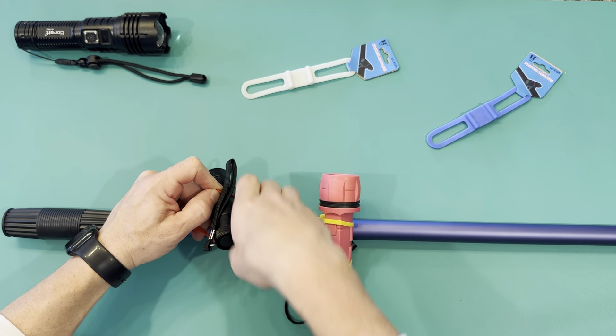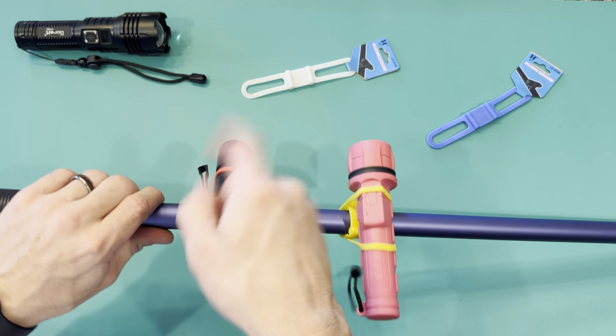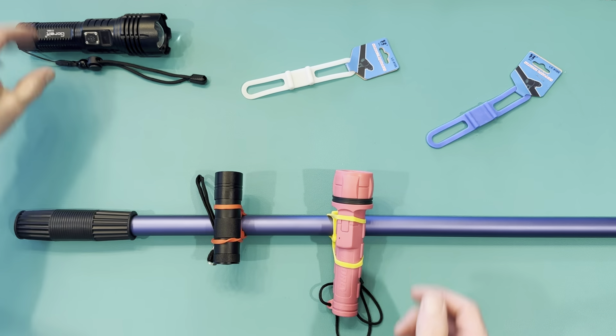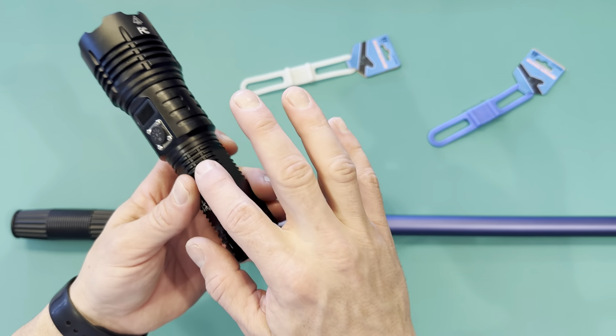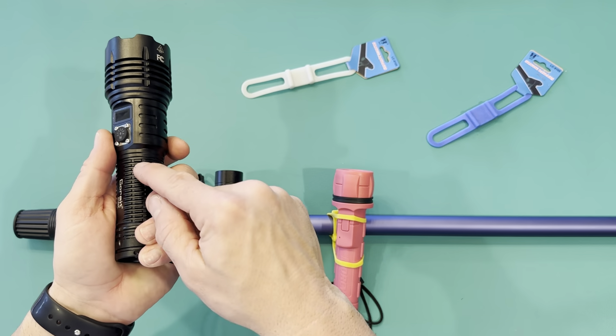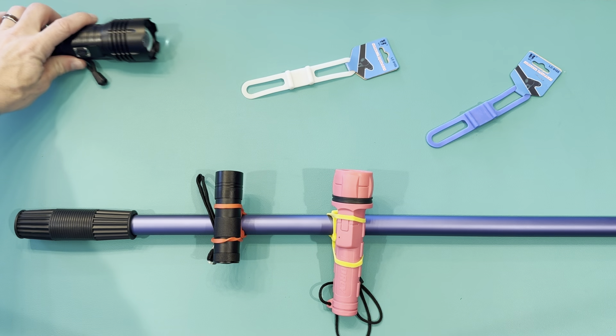So the tactical light right there — you can see I just wrapped it over each other and you can adjust it however you need to get the light pointing the right way. But this tactical light right here has really rigid edges and they're kind of sharp. So if I was to rub this across here, it might even cut it on this flashlight. So be very careful about which one you put it on.